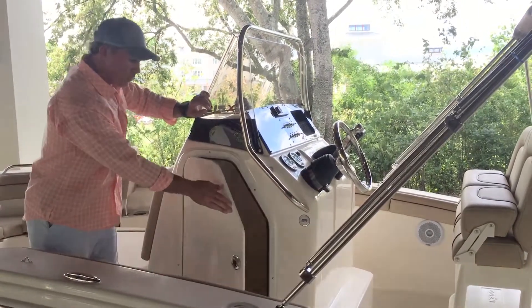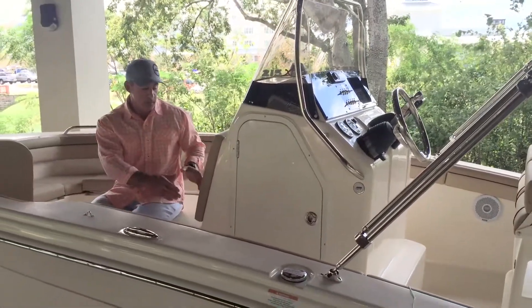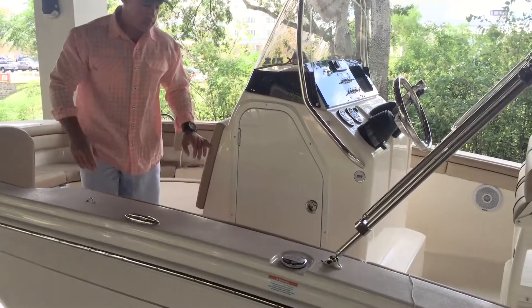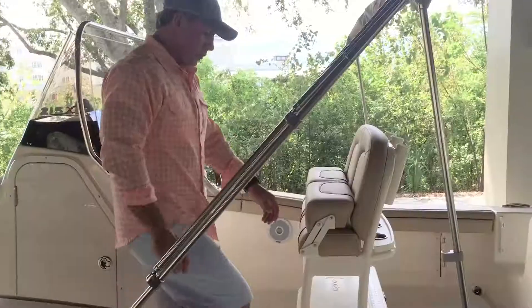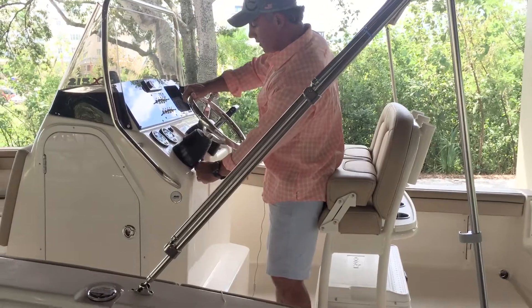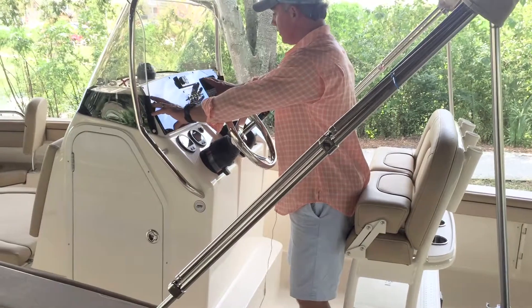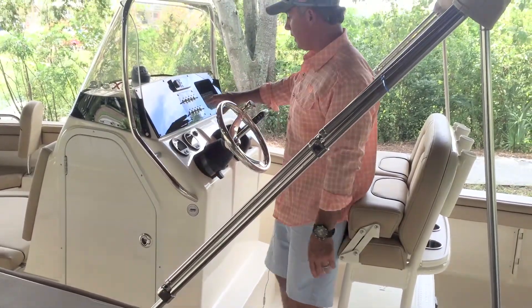This boat does come with an optional t-top, so when you're sitting on the lounge seat up here the armrests are built in for it. The model we're on has a bimini top. Moving back to the helm, we've got hydraulic tilt steering, Yamaha digital gauges, and a nice black bezel so you can flush mount your electronics — everything looks nice and clean.